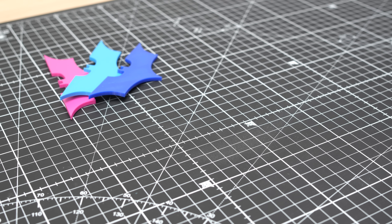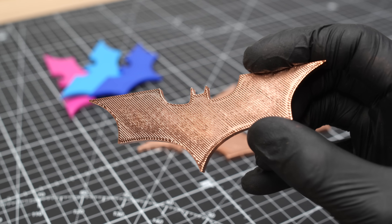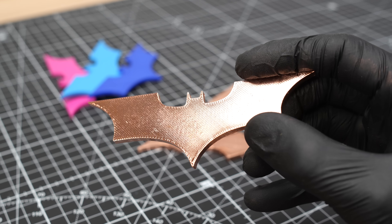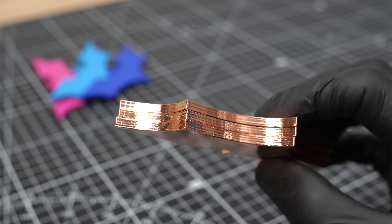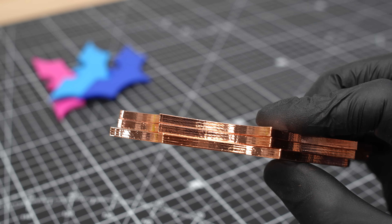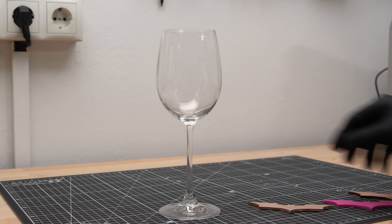Here's the result of the untreated print. At first glance you can see the characteristic print lines — the copper shine dramatically highlights every tiny imperfection. You can clearly make out the banding of this 3D print. It all looks kind of cool but also extremely layered. Still, they turned out beautifully metallic.